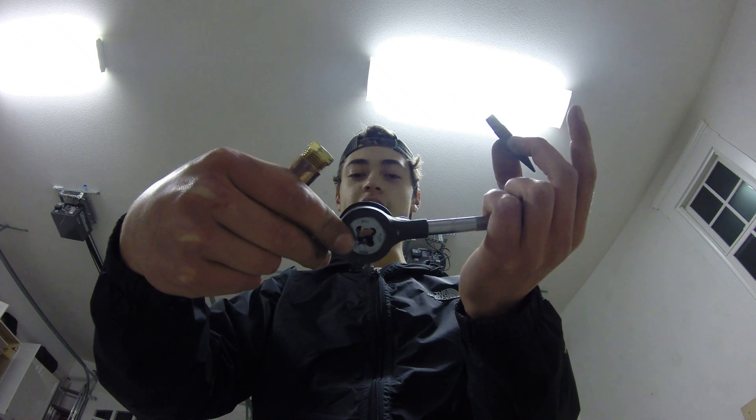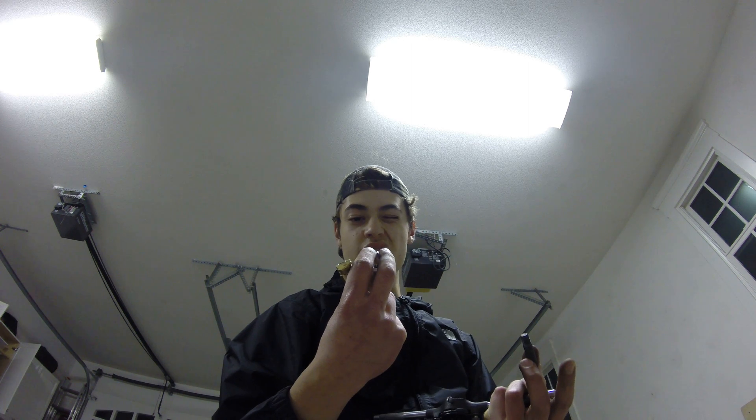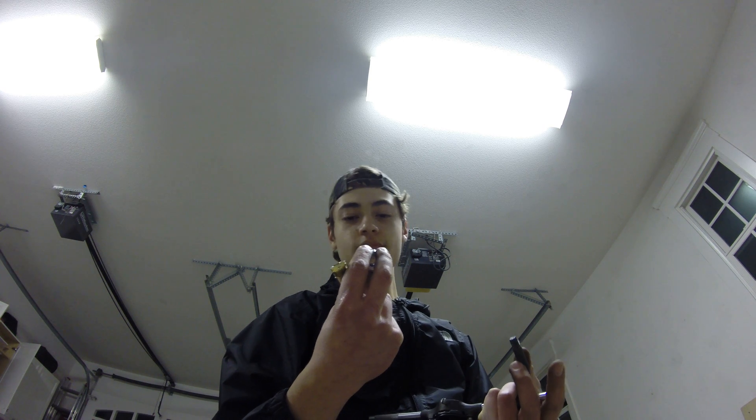It comes out really easily. This one — it says three eighths, yeah, it's three eighths. Actually, for you guys in the metric system, I might be wrong on the conversion, but anyways, it's looking pretty good. Let's put that back in there.